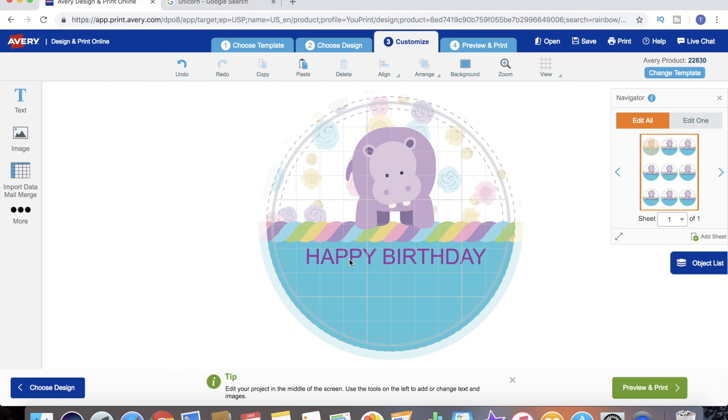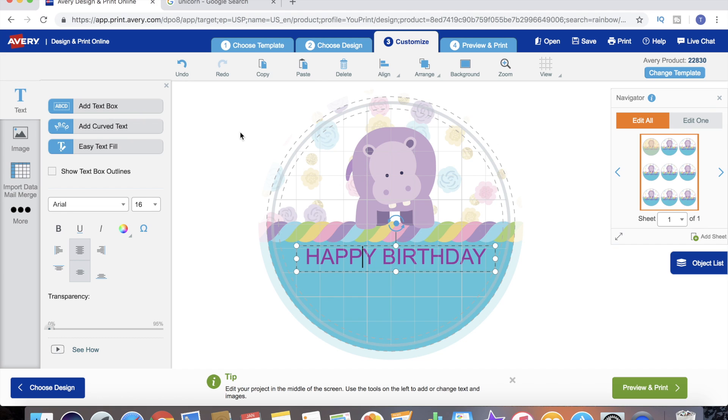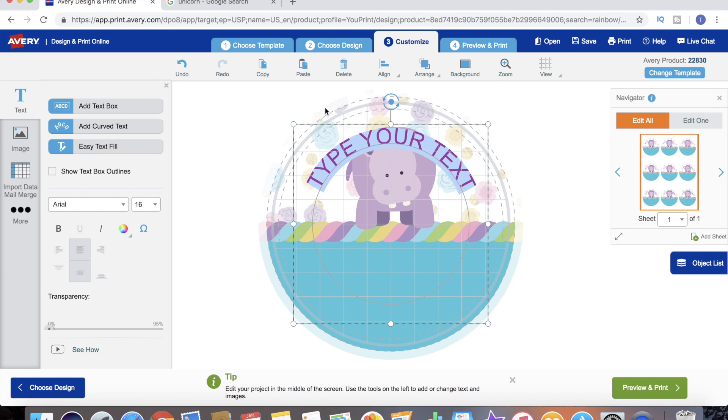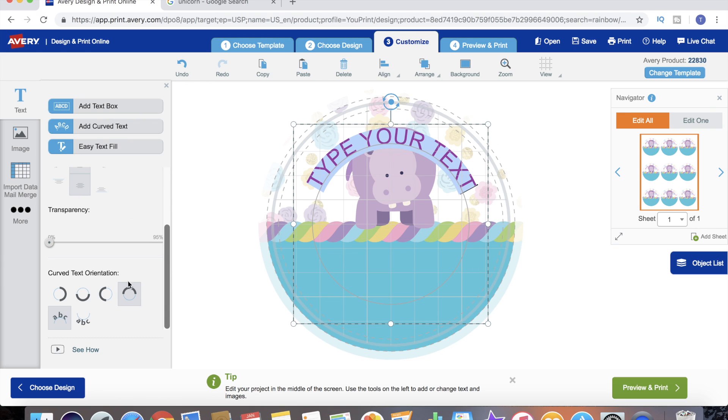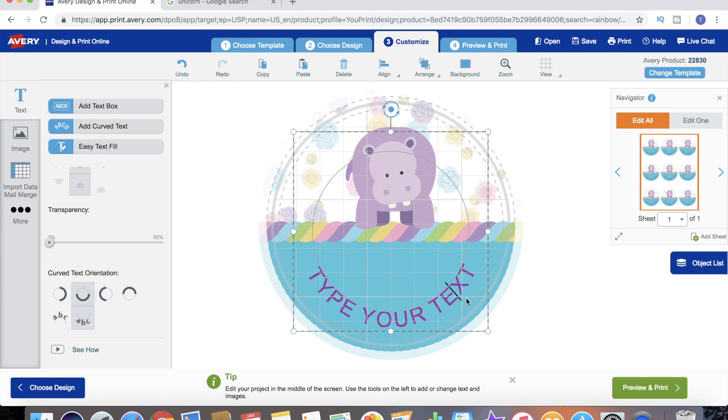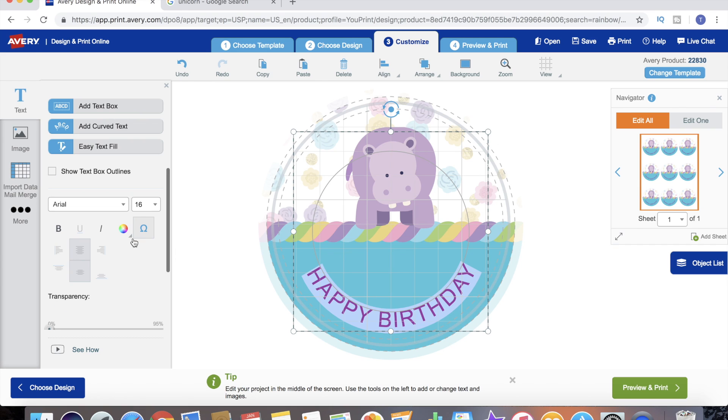There's our 'Happy Birthday' text in the exact color we wanted. Now because we're doing a round label we do have the option of adding curved text. We go back to our text, go to Add Curved Text. There is the curved text, but it's at the wrong part of the label. Easy enough to fix - we go down to the orientation and add it to the bottom. It put it backwards, but we can fix that right here, and just like that we have our text curved at the bottom the way we want.